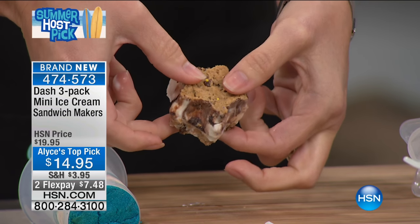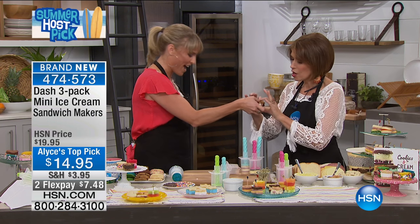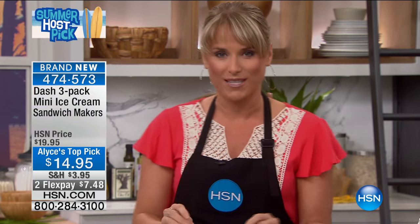Any ice cream, any cookie, any brownie. This also makes savory sandwiches. I'll show you how we made it while you munch on that. I love these because you're going to be able to do your miniature ice cream sandwiches, but you're also going to be able to do savory hors d'oeuvres.